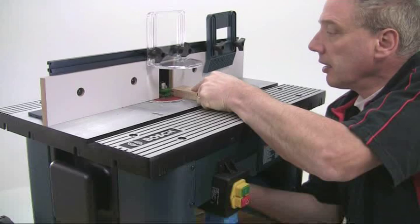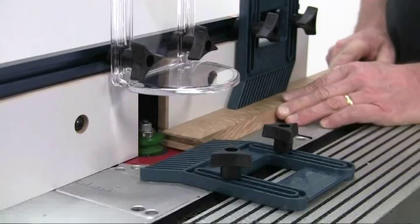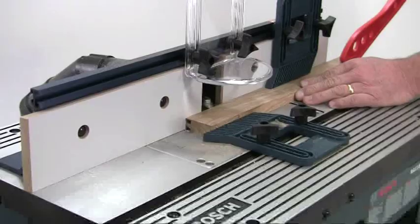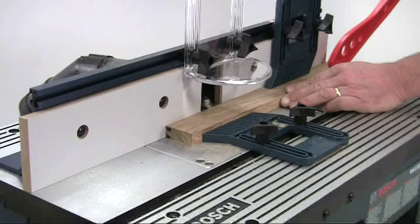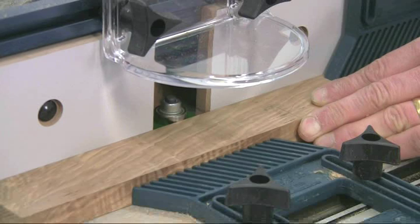Now adjust the cutter set for the matching edge profile and use the scribed rail end as a guide to setting the height. Make a trial cut in a piece of spare material and check for fit. All these edges now have to be machined with the face side down. Run the mould down the edges of each of the stiles and the rails, making sure they are held firmly on the table or the groove will end up out of line with the edge.